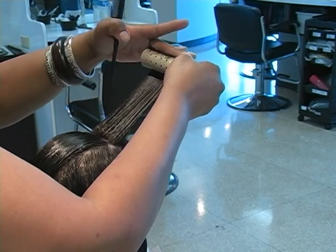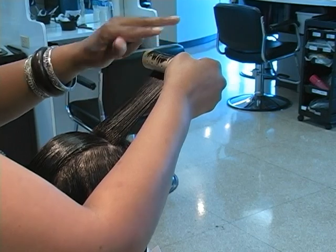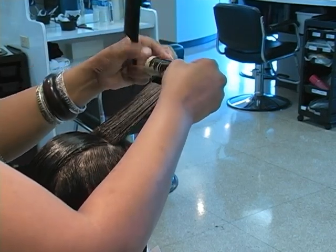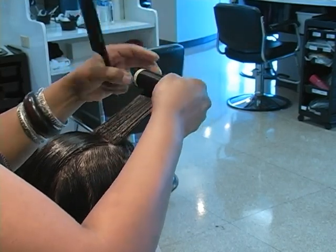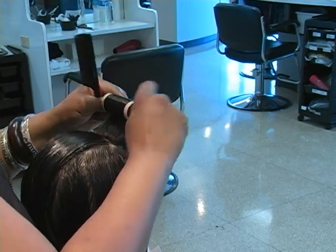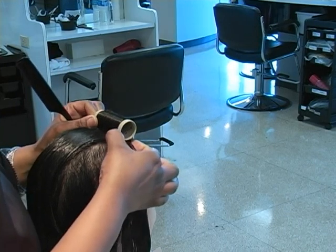Laying it on the strands, using your middle finger and index finger, making sure the ends of the hair are laying flat down onto the roller. Wind the hair down, making sure you have even tension on both sides, and placing that roller directly on the base.